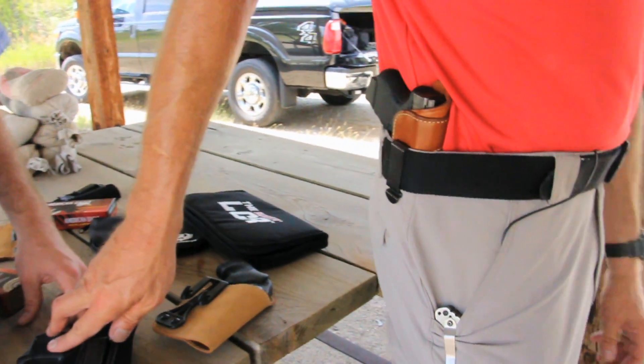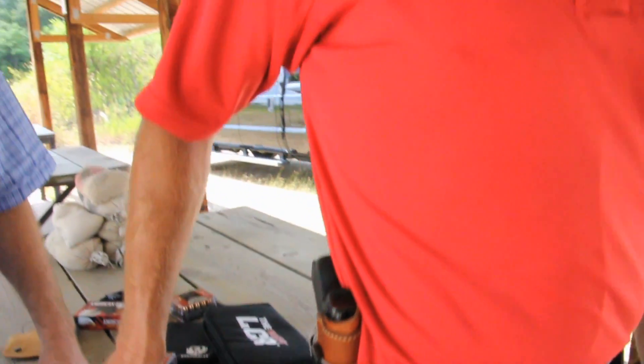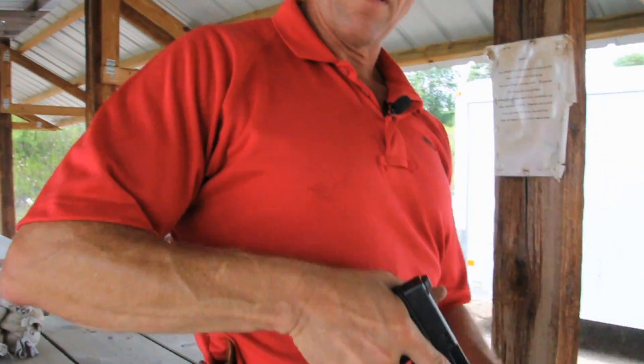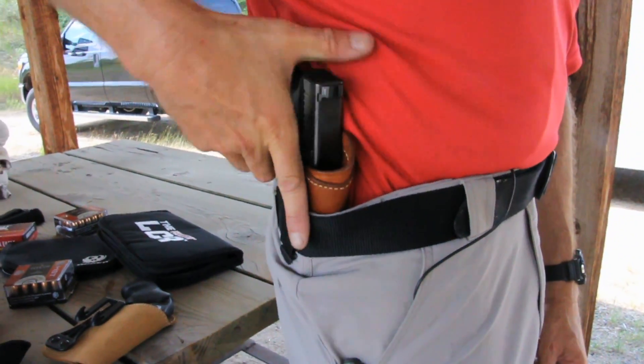Stepping up in the price category, you find some of the more high-end inside the waistband holsters. This is a Blackhawk leather inside the waistband holster with reinforcement. So in the event of needing to reholster the firearm, the holster is held open and you can safely reholster the weapon.